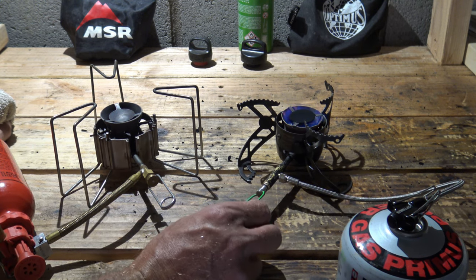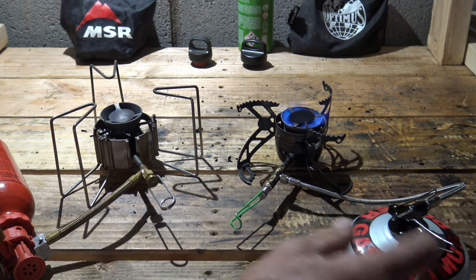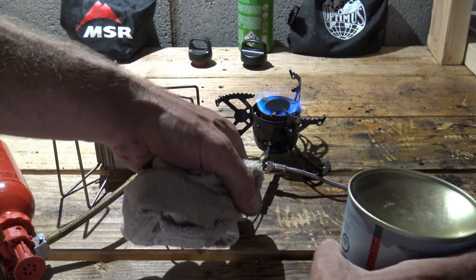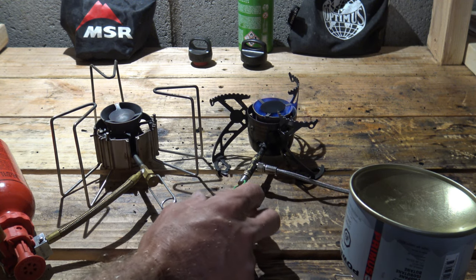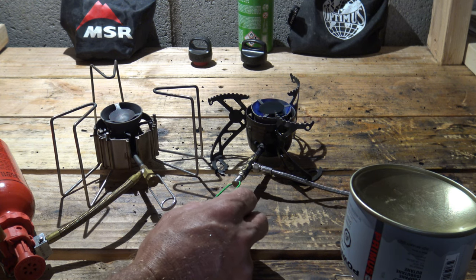So that's what we're getting out of the Polaris — beautiful flame control in vapor mode. And if you want to put these little arms out, you can flip it over and run the Polaris in liquid feed mode on the isopro fuel canisters, so it'll run very similar to what we saw just a minute ago as far as flame control performance.